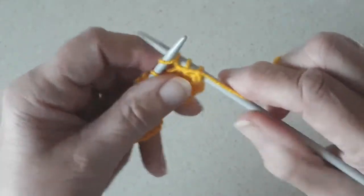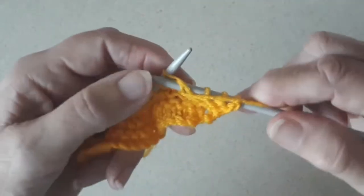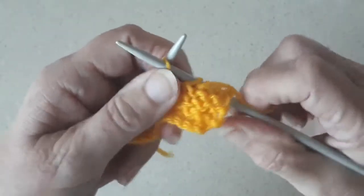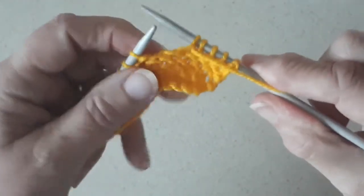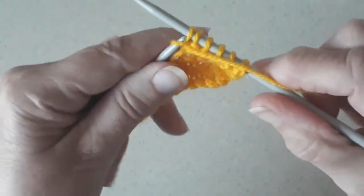Yarn over, pull through and off. So it's in, yarn over, pull through and off. In, over, pull through and off. In, over, pull through and off.